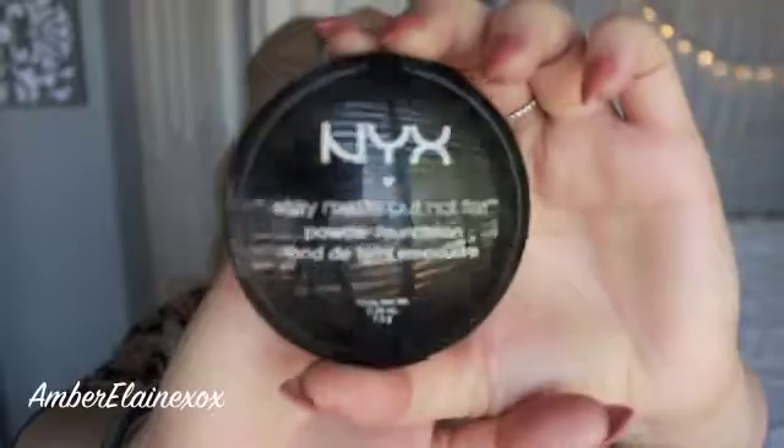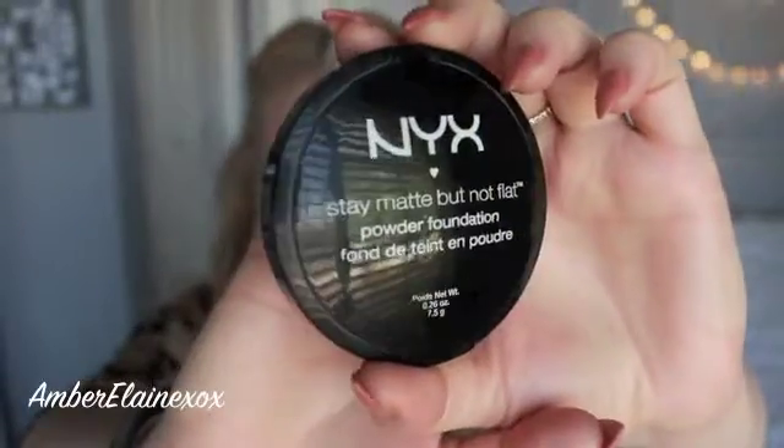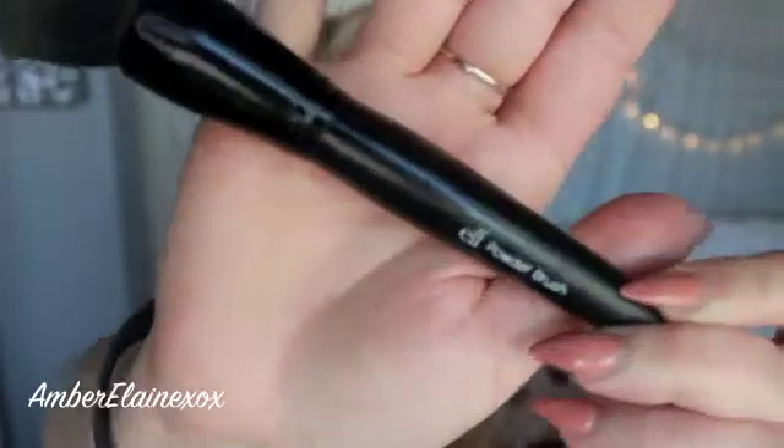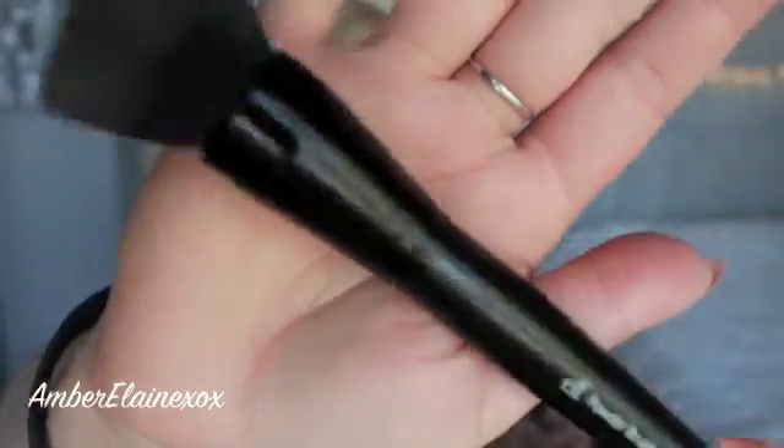I used this brush and it gives me an airbrush finish — maybe it's the way that the bristles are, I just really like it right now. I'm going to go ahead and set this all down with the NYX Stain Matte but Not Flat Powder. It's kind of powdery and kicks up a little bit but it works really well on the skin. I'm using an e.l.f powder brush with a flat top to set everything in place, then I'm going to move on to the contour using the Shade and Light palette.